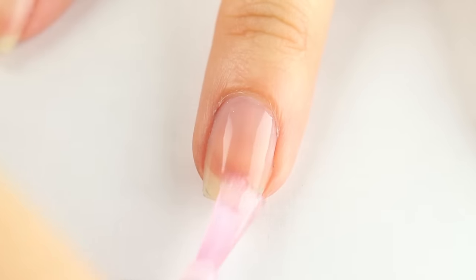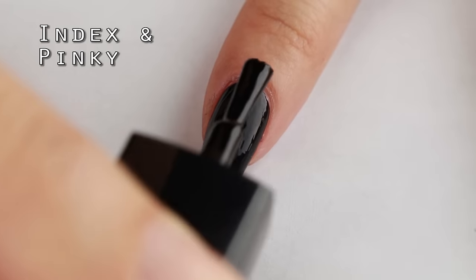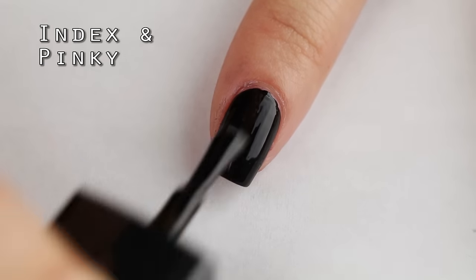First let's apply some base coat. The design for the index and pinky nails will have a black background, so I'm applying two coats of black nail polish.